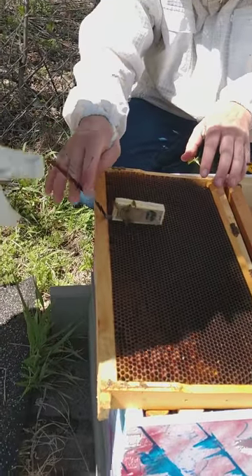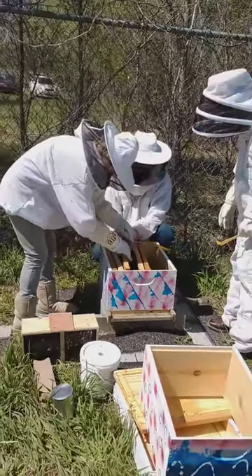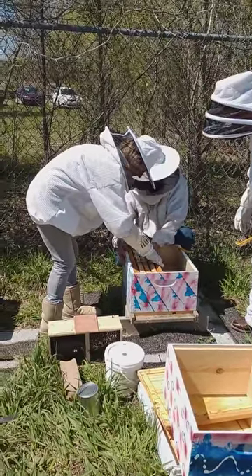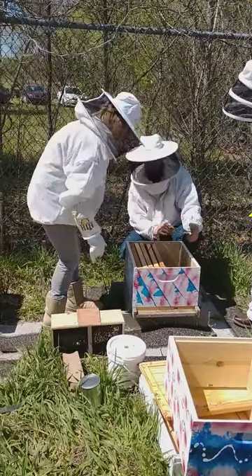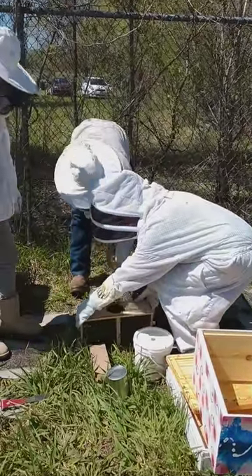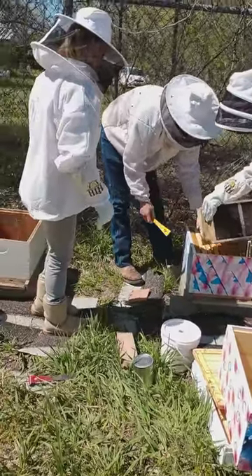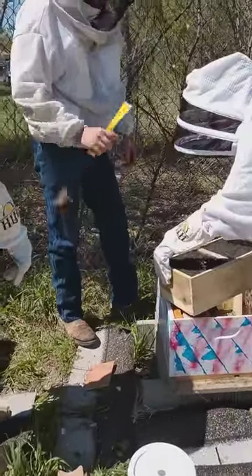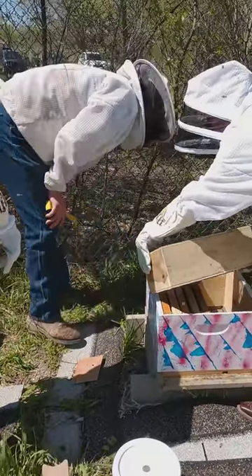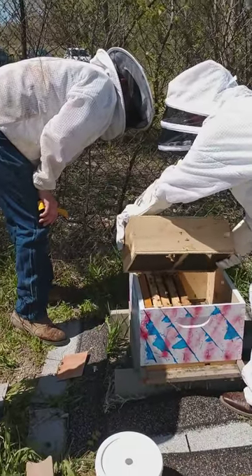So we're going to take this, hold that strap, and put it right back where this thing goes. Once she's installed the queen, we're going to grab that and shake a little of these right over her — take it over and just give it a little shake. Get a little harder shake. Come on to the queen.